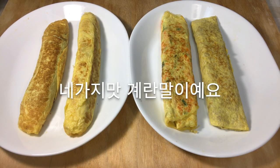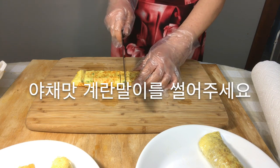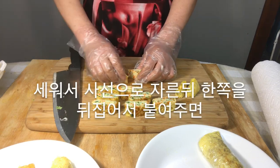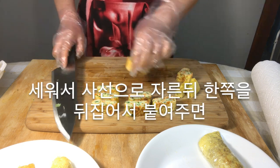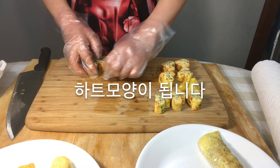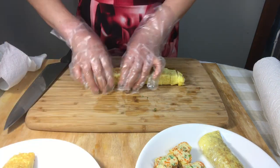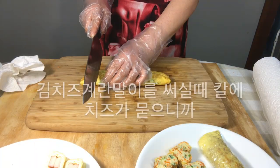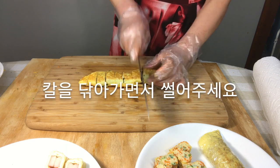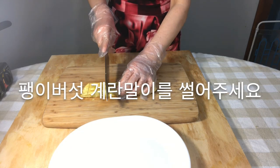Now eat four flavors of egg rolls! Cut the vegetable egg rolls, then cut in diagonal lines. Turn one side up and place it in the shape of a heart. Cut the imitation crab egg rolls. When cutting seaweed cheese egg rolls, wipe the knife because cheese sticks to it. Cut the egg rolls to the same size.